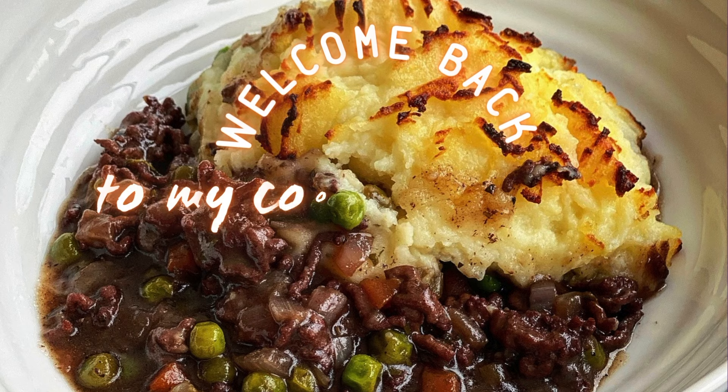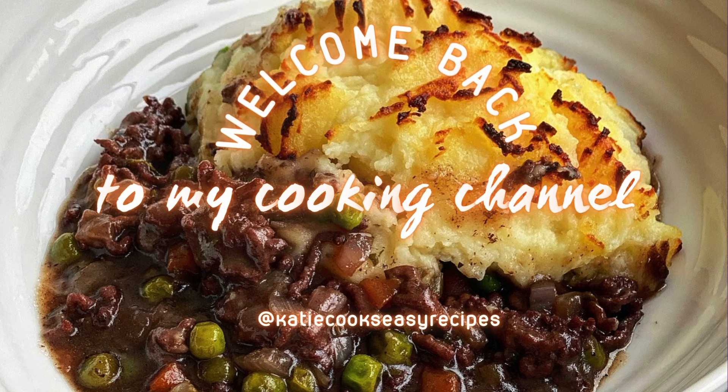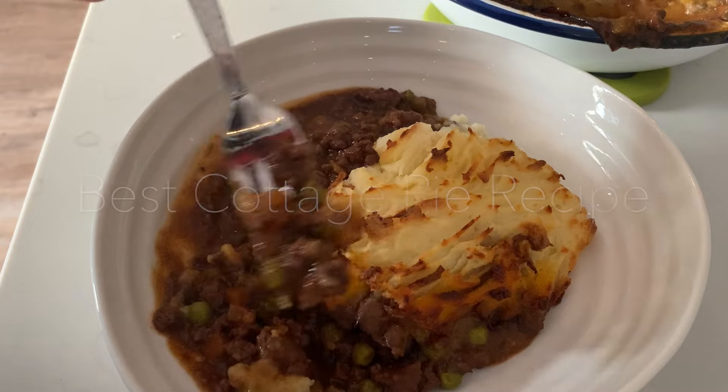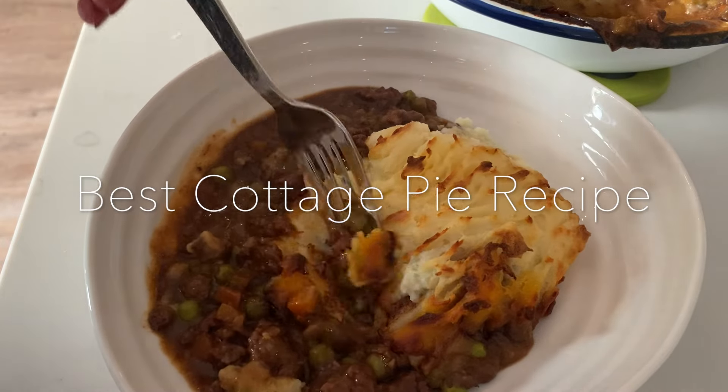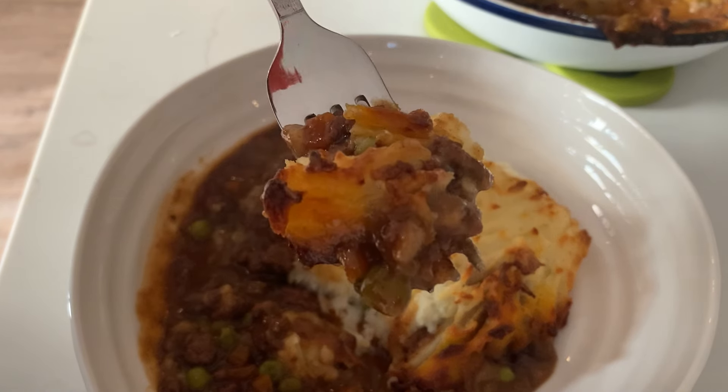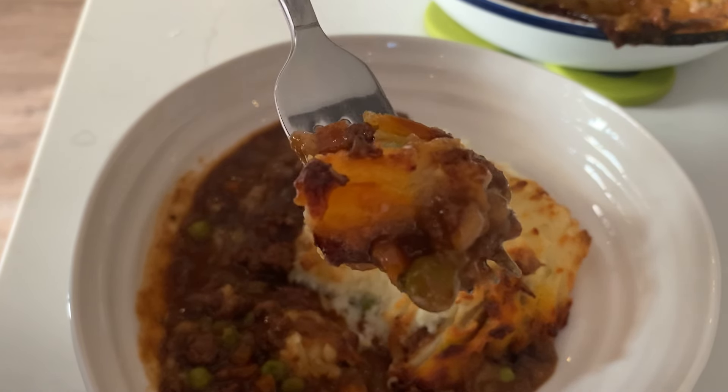Hey guys, welcome back to my cooking channel Katie Cooks Easy Recipes. Today I'm going to be talking you through the most popular recipe on my website, which is the best cottage pie. It's a really grown-up cottage pie that uses lots of lovely rich flavors. Before we begin, don't forget to hit that subscribe button for more easy home cook recipes.